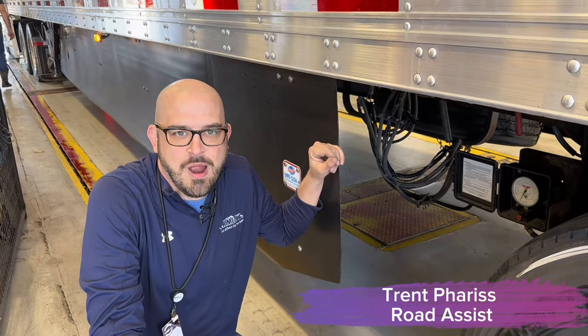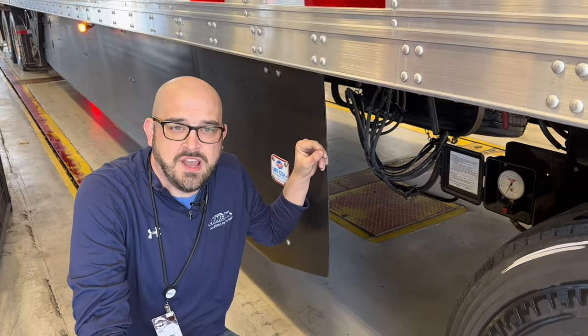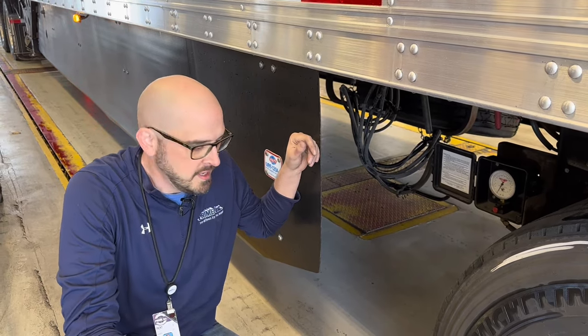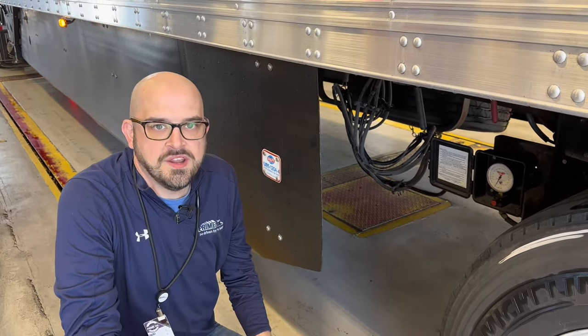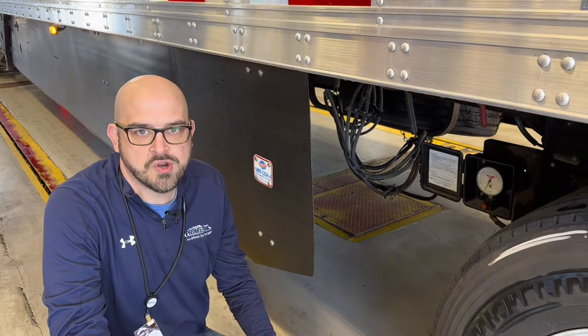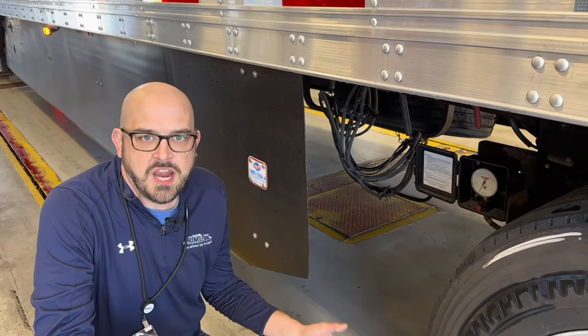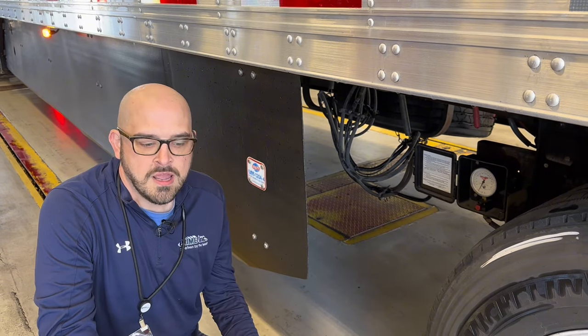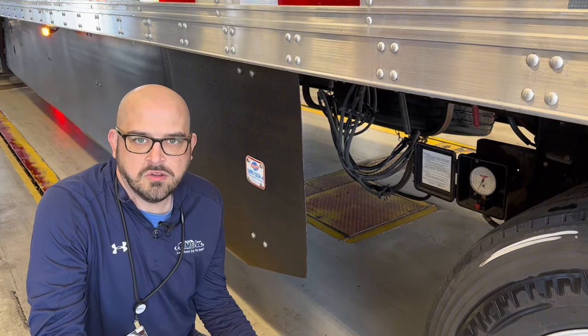Hi, this is Trent with Road Assist here at Prime Incorporated, and today I'm going to show you guys how to calibrate our right-way scale system on the trailers. If you look down here, you'll see the right-way scale that we've got on the trailers. This system uses air pressure off the airbags to measure how much weight is in the trailer, and it needs to be calibrated periodically.